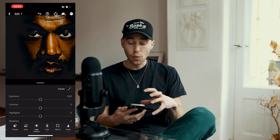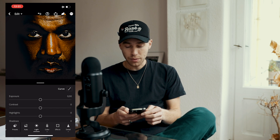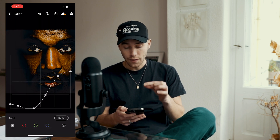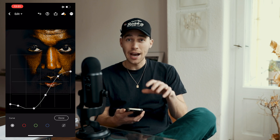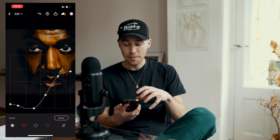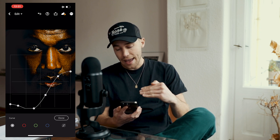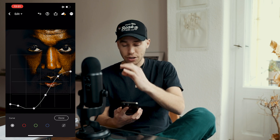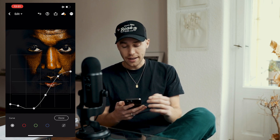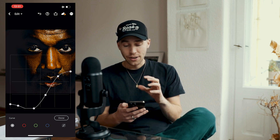It already looks a bit different because I went to the Light setting, then to Curve on the upper right, and created this curve which I want you to recreate — so take your time, maybe take a screenshot of this frame. The curve goes down, then right back up, and on the upper right side is pulled down a little further. It's kind of a deformed S-curve.